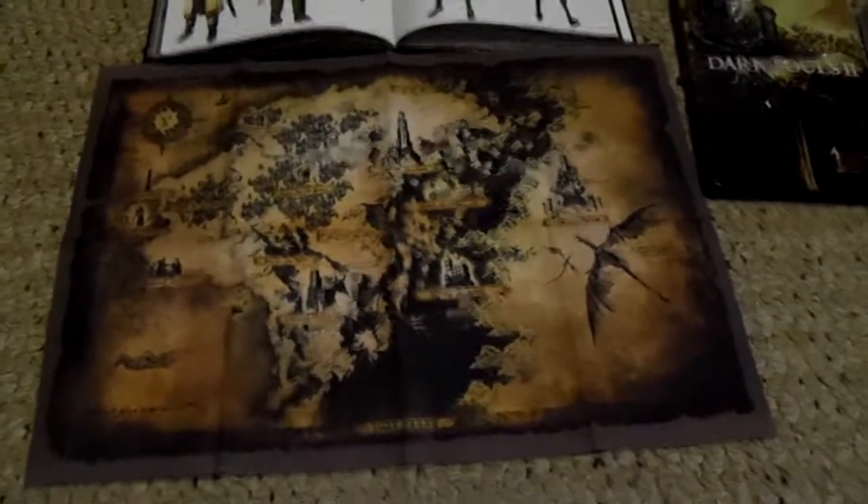My favorite part of this entire box set has to be this: the metal case for Dark Souls 2. It is just so impressive — it's raised up, it's metal, it's so nice. This is just outstanding. The metal case for the first Dark Souls was nice, but I just can't compare the two — this is just so much nicer. You got your little game disc in there, everything you could ever want.